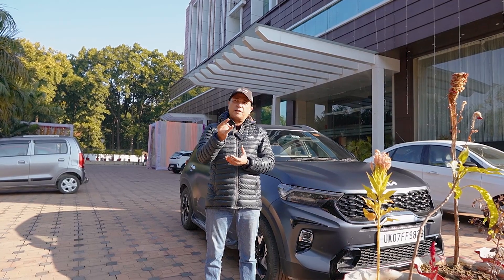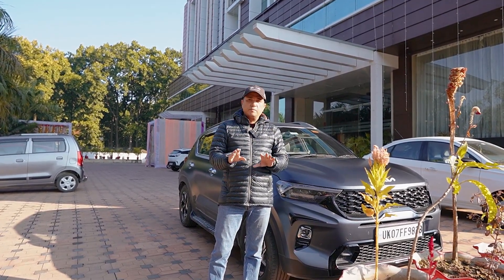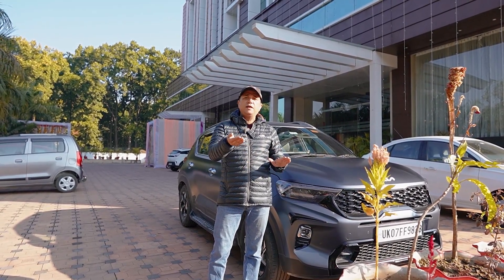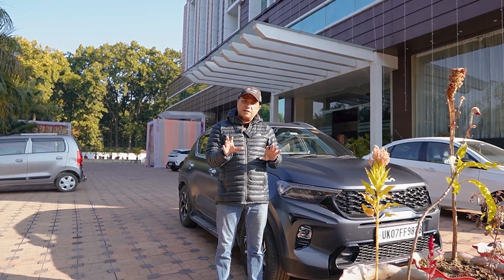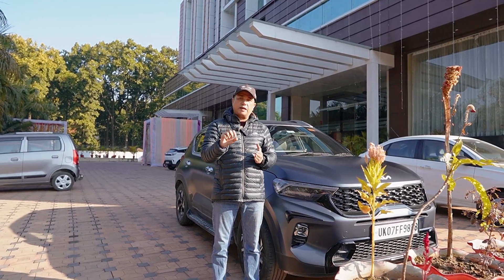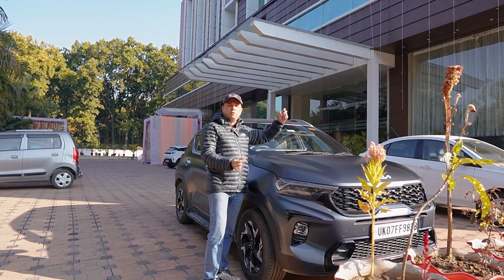Now let me show you all the issues. When we took this car, the first thing was the dealership — the worst dealership in Dehradun. I have bought so many cars: Honda, Tata, Maruti — I have never had such a bad experience. Let's forget about the discount — the discount you get normally is not great. It's like getting God's blessings as photos — that's about all you get.